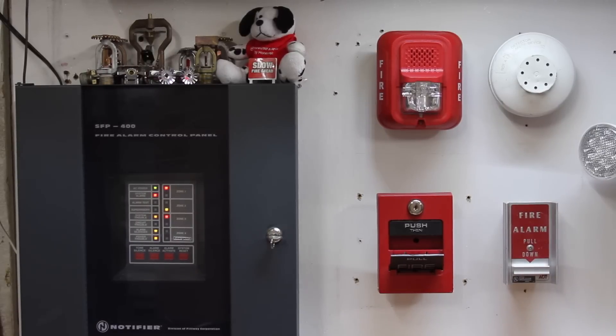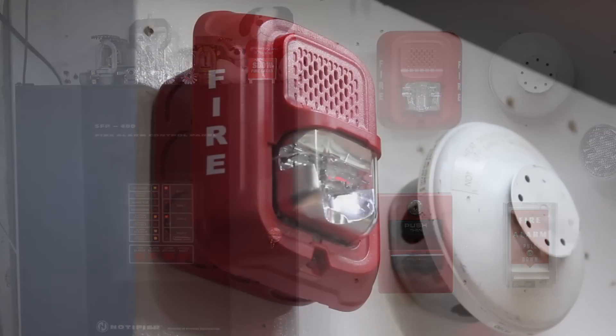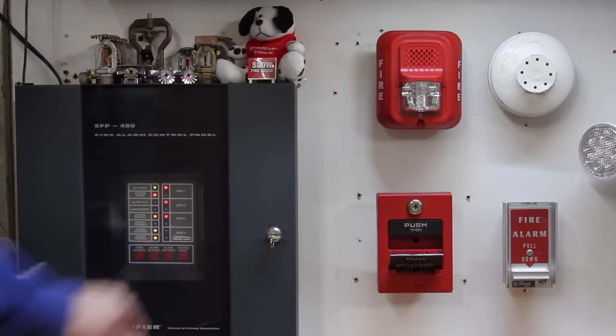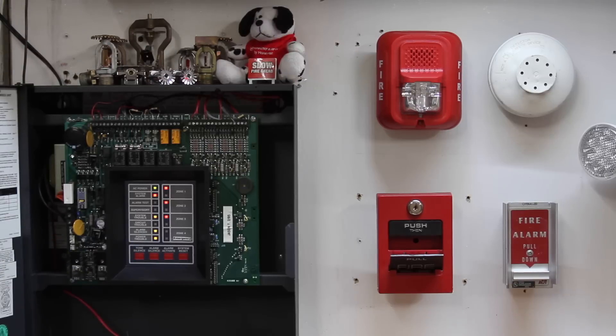And to finish off the test, we'll go ahead and activate the ADT pull station on the right. Here we go — in three, two, one. And now it's silenced.